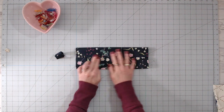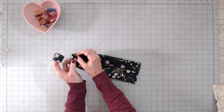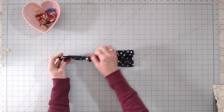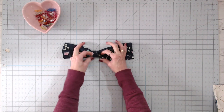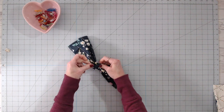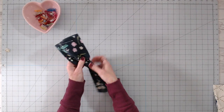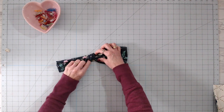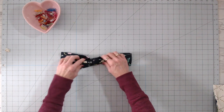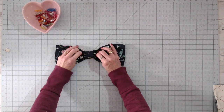Now take your bow piece, match the seam sides up, and accordion fold it — just fold down, up, down, up. Feed the tube over the bow down to the center, keeping everything nice and straight. Then fiddle with it to get the bow looking the way you want. I like to push the middle up and then push it down and back up so it looks gathered in the middle. You'll have time to adjust it more later, but it helps to have it pretty much in position.